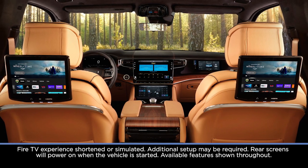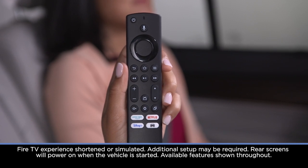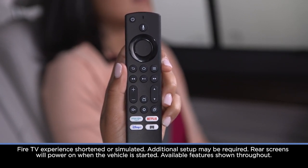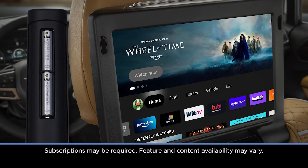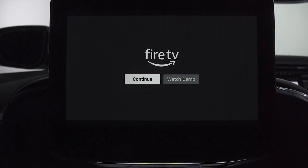The available Rear Seat Entertainment with Amazon Fire TV built-in comes with two voice remotes with Alexa that need to be paired to each rear display before use. To pair a remote when using the system for the first time, make sure the batteries are installed, then touch one of the rear screens to turn it on.